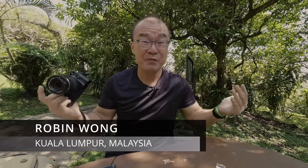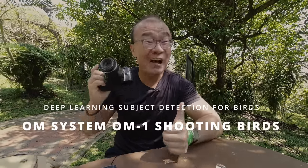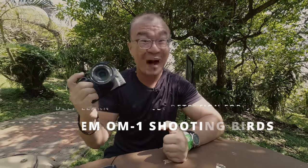Hi, my name is Robin Wong. I'm a photographer based in Kuala Lumpur, Malaysia. I'm currently in Kuala Lumpur Bird Park and I want to test the bird detection autofocus on this OM System OM-1. Let's do this!